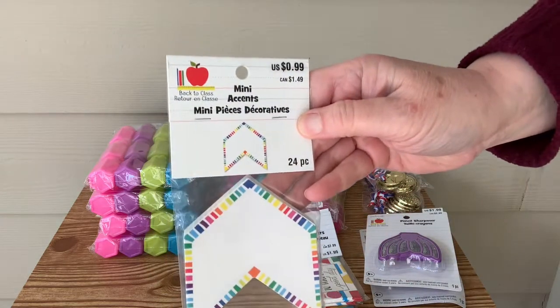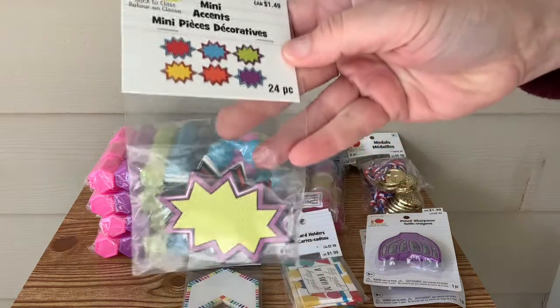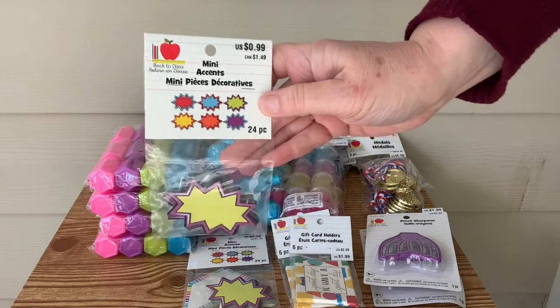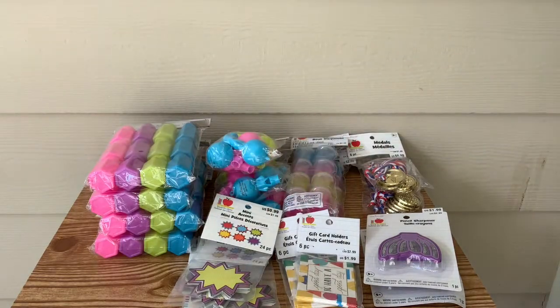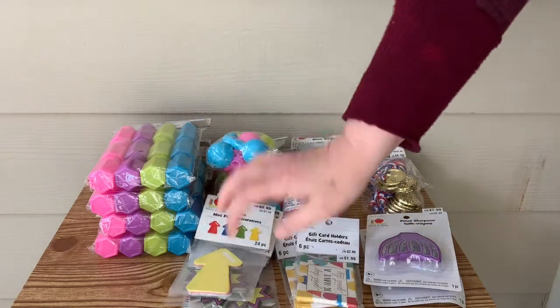Here are some more of these mini accents. I'm assuming these are to go on bulletin boards. I've got them in a chevron and some more of these bursts, and I got quite a few of those. And I think we also got an arrow one — yeah, there's an arrow in the primary colors.